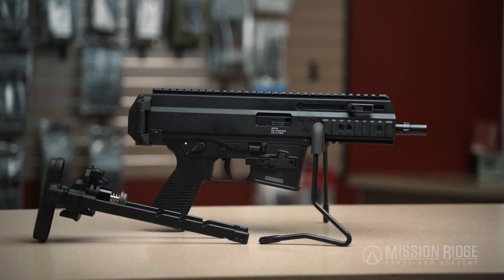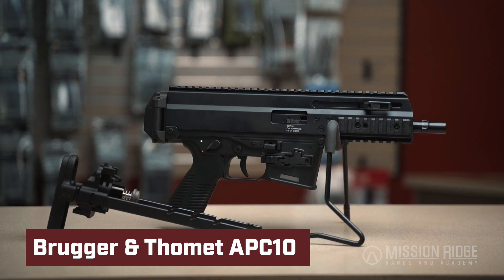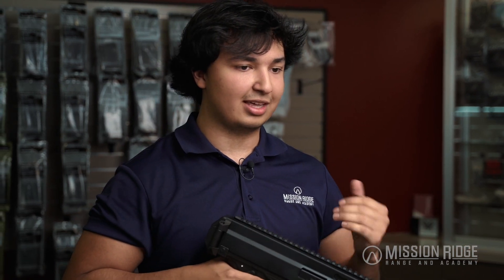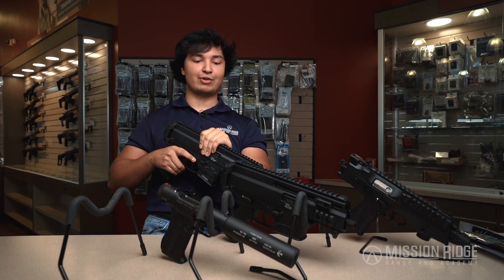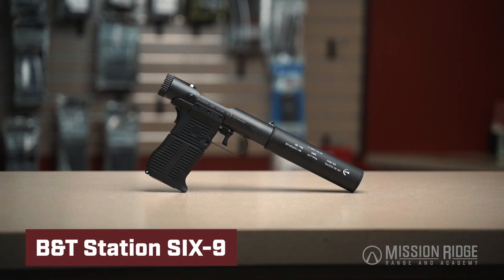Everything takes Glock mags these days. This one's pretty much the same thing as the APC 9k Pro but it's in 10mm — for when you got to hit just that much harder, right? Pretty similar setup as the APC 9k except it does have a longer barrel and it's going to be in a harder hitting caliber. There is also a nine millimeter version available.